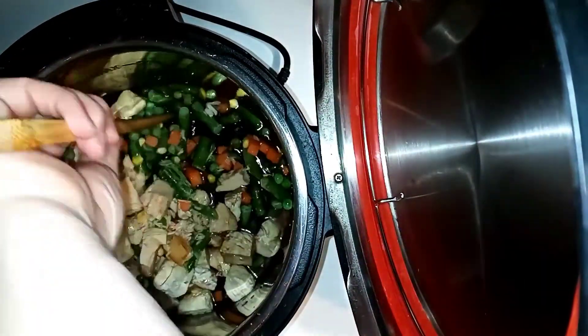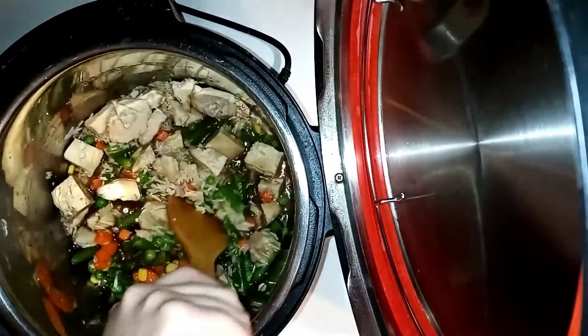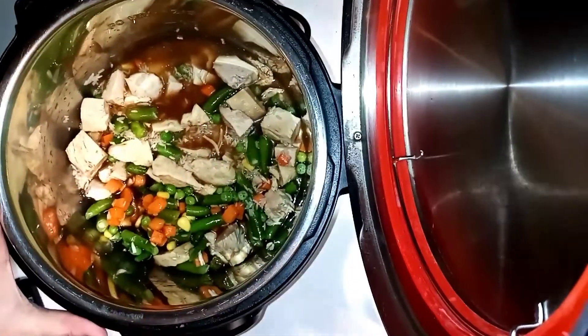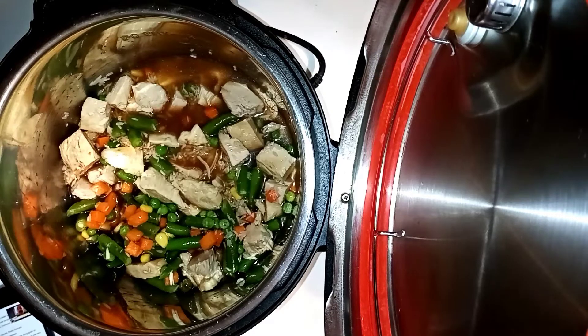I started it up and I was really questioning at this point if this was enough water. It wasn't — I did get a burn notice on this. I should have gone ahead and added another cup. Honestly, I think that's just a difference in the rice; I really don't think this is jasmine rice, even though that's what I bought it as.